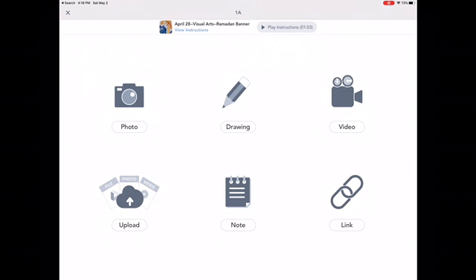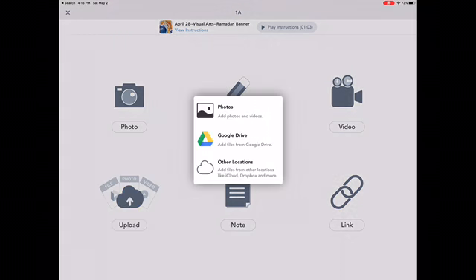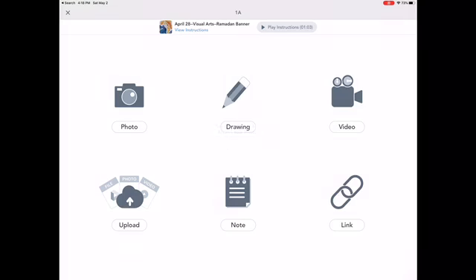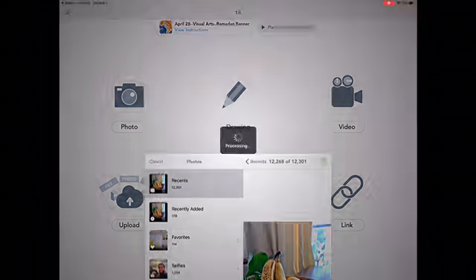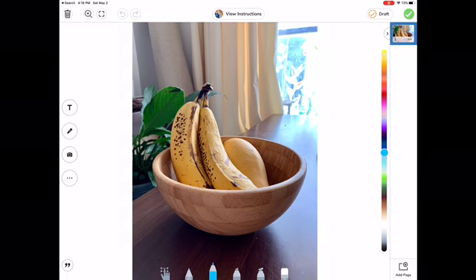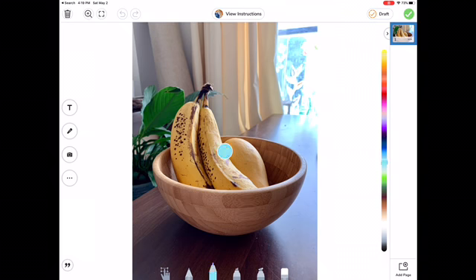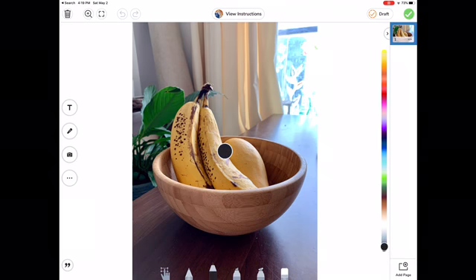Now I am in Seesaw. I'm going to press Upload and go to my photos. I'm going to allow access, go to my camera roll, and I found my good banana photo. Then you're just going to use Seesaw to doodle right on top of your photo — you can choose your colors. This might be the easiest way just because you're familiar with Seesaw and you know how to work it.